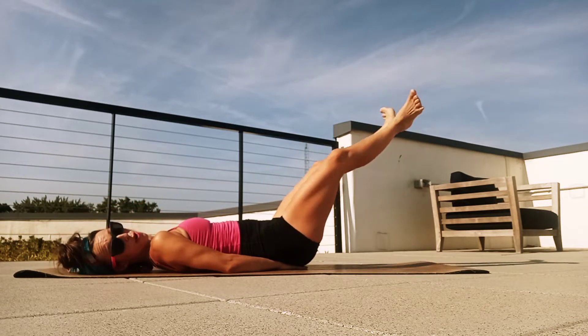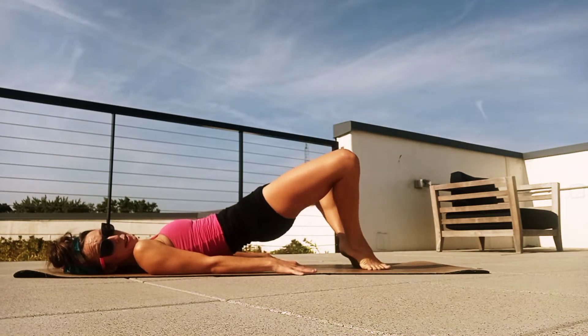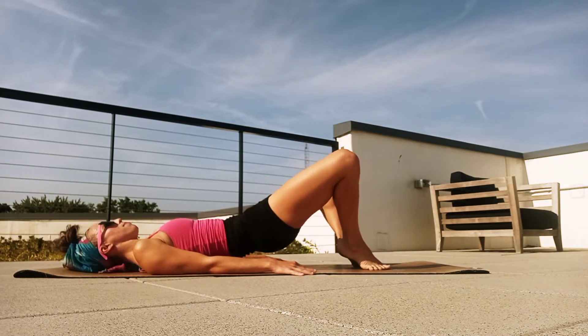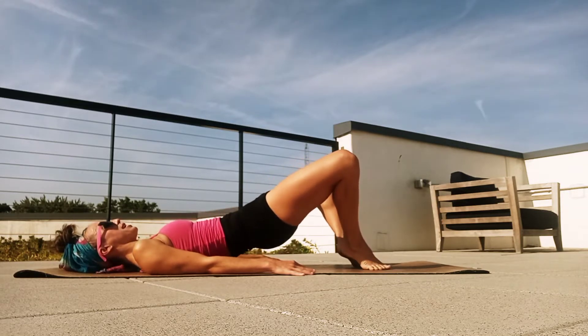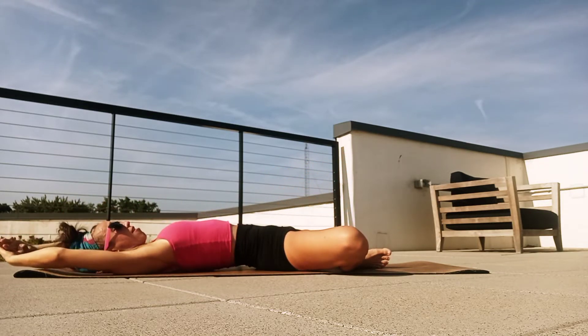Now just relax that upper body, pull those knees in one more time and place the balls of the feet and those toes on the floor. We're going to roll the hips up so our heels are up. We're just going to pump our hips up right here for ten, nine — keep that breath going — eight, seven, pumping up, six, five, four, three — keep breathing — two, and on one, just relax the hips. Let the knees drop open and let's bring our arms overhead.